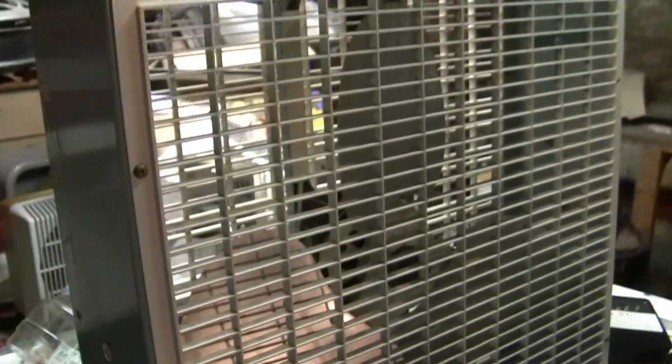The back grill has a slat missing up here but I think that's pretty much it. It's in pretty good shape other than that. It's just a little dirty, so I'm going to start this up on high.